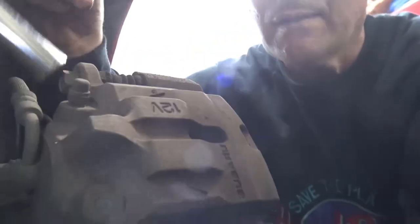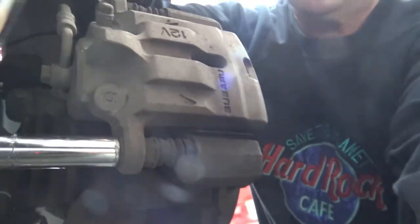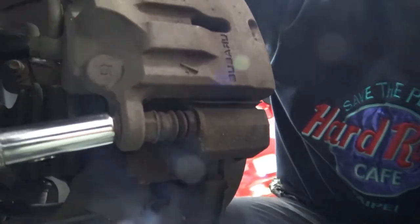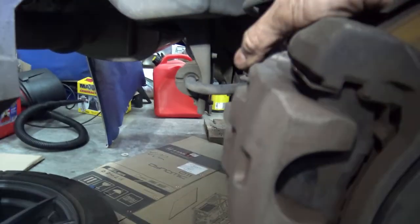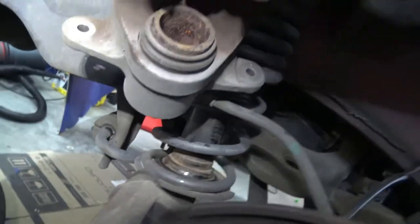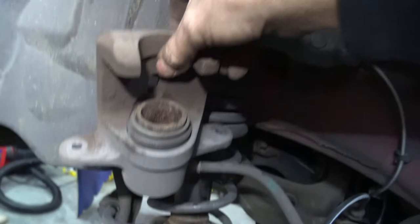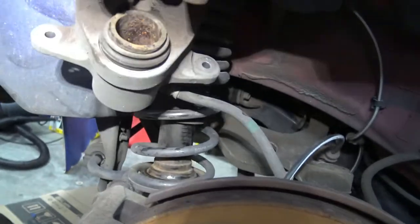One right there and one right there. They're not on too hard — they come off pretty easy, just like that. Once you've got the two bolts out, this will come off just like in the front. You want to hang it up just like you did at the front. Now this one is a single piston rear caliper, and you're going to want to hang this up so there's no strain on the brake line.